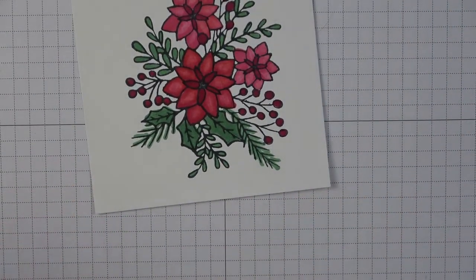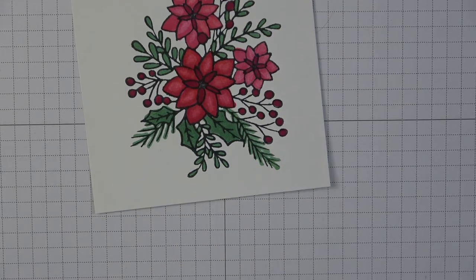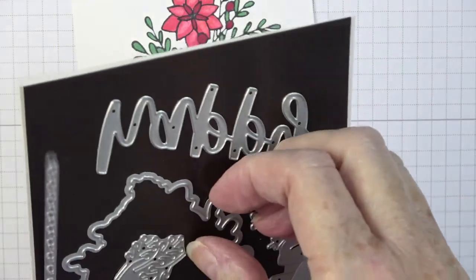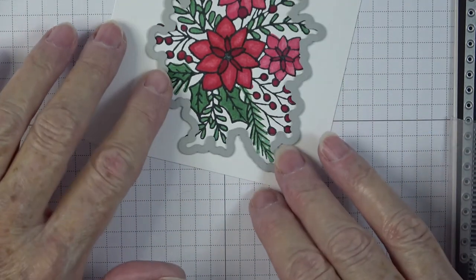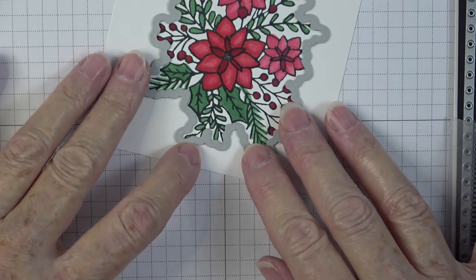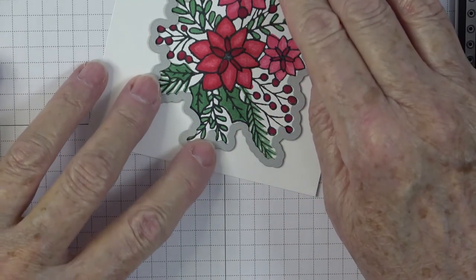Now I'm going to grab the die that goes with the Words of Cheer — it's called Christmas Cheer Dies. This will cut my stamped piece out absolutely beautifully. You just wiggle it around until you get it just where it needs to be. The rule of thumb when die cutting: you want the die to come around your image so you don't see any white, but not cover your colored image.